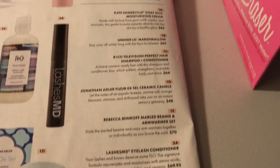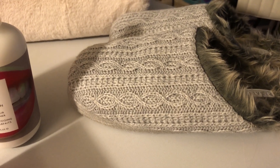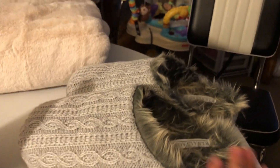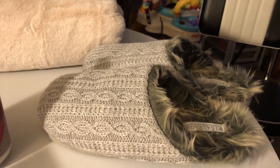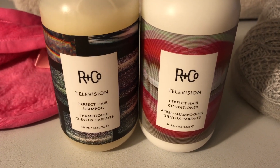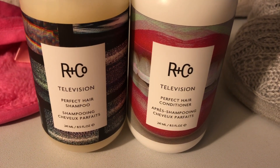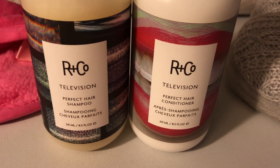I got to customize the blanket and the slippers — those retail for $45. These are super soft. I'm very happy about these because my slippers are old. Then I customized the shampoo and conditioner. This is R+Co Television Perfect Hair shampoo and conditioner — achieve camera-ready hair with this duo, which softens, strengthens, and adds body and shine.